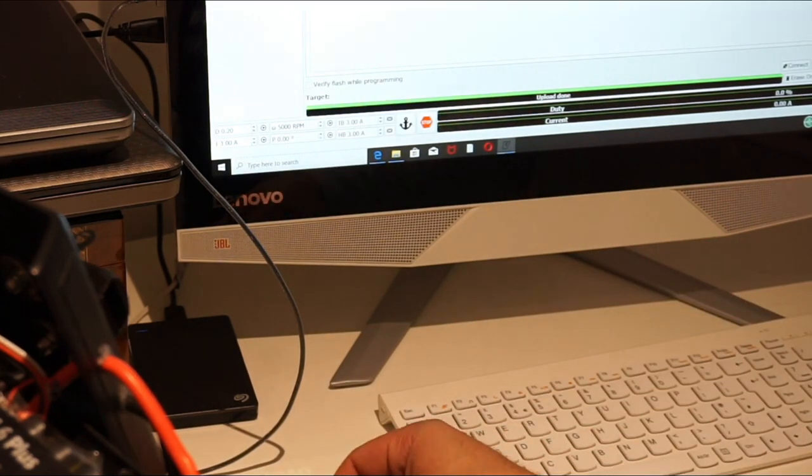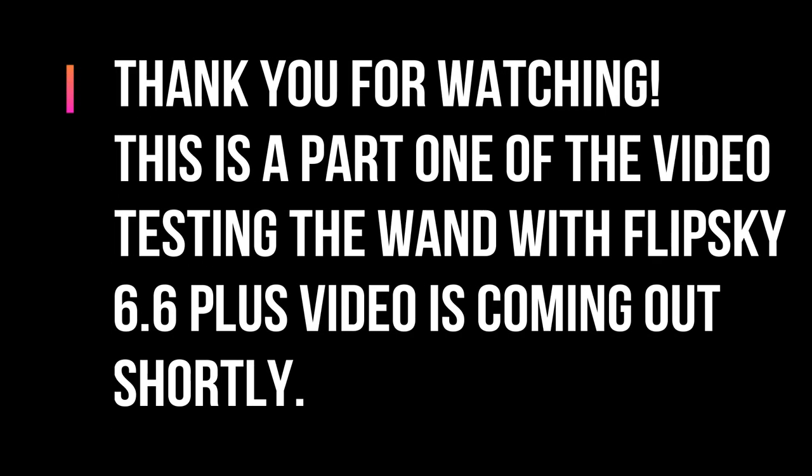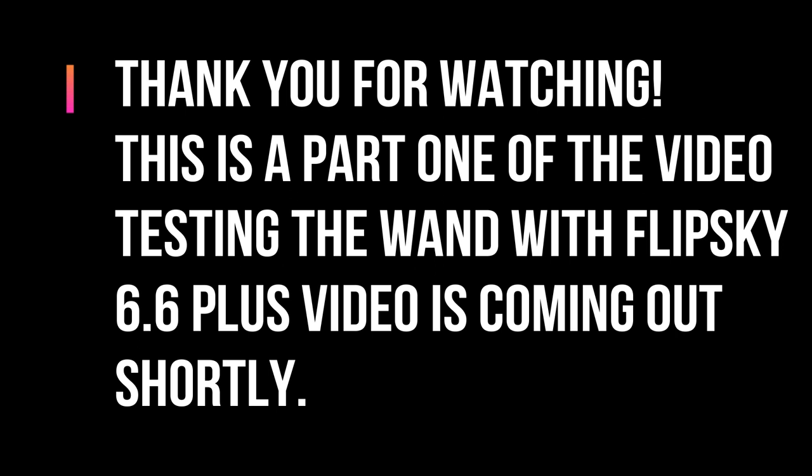I'm going to take the board downstairs to the garage and test it out. Here we go!